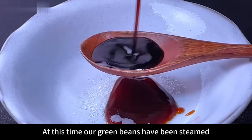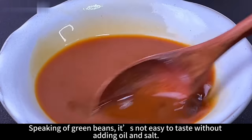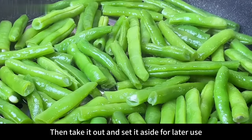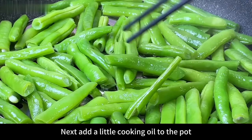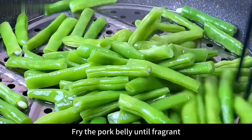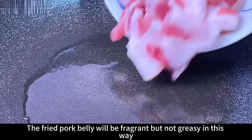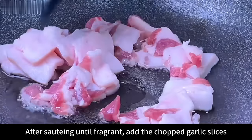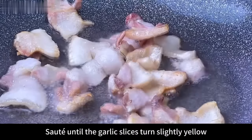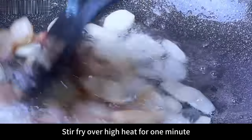At this time our green beans have been steamed. Open the lid and stop simmering. Green beans are not easy to season without adding oil and salt, but after steaming like this they absorb flavors very easily. Take them out and set aside. Next, add a little cooking oil to the pot. Once the oil is hot, add the pork belly and stir fry, frying it until fragrant and the fat is rendered out — the pork belly will be fragrant but not greasy this way. After sautéing until fragrant, add the garlic slices and continue to stir fry until the garlic turns slightly yellow. Then pour in the steamed green beans and stir fry over high heat for one minute.